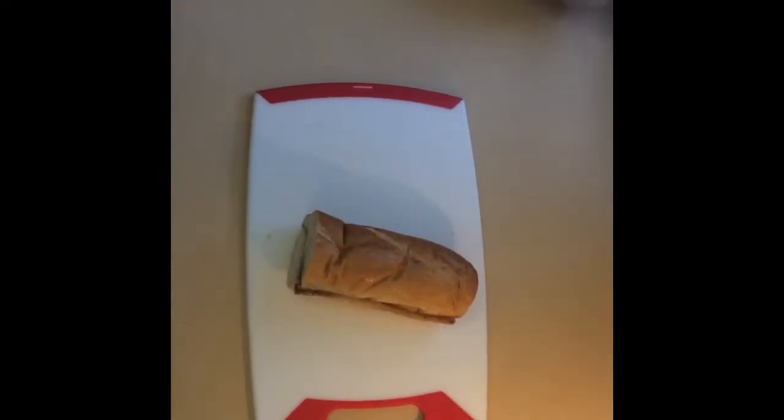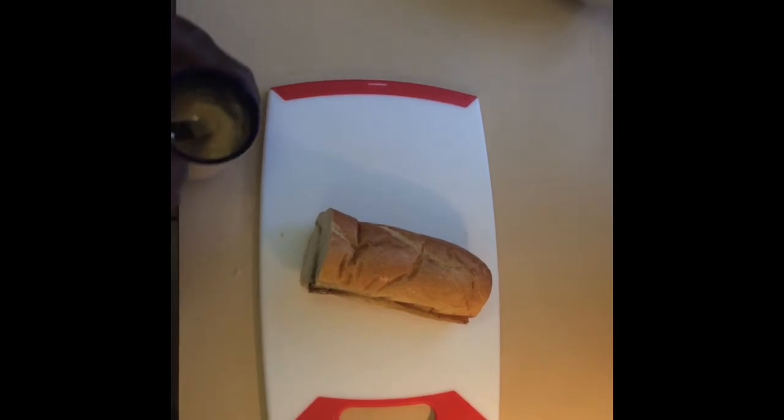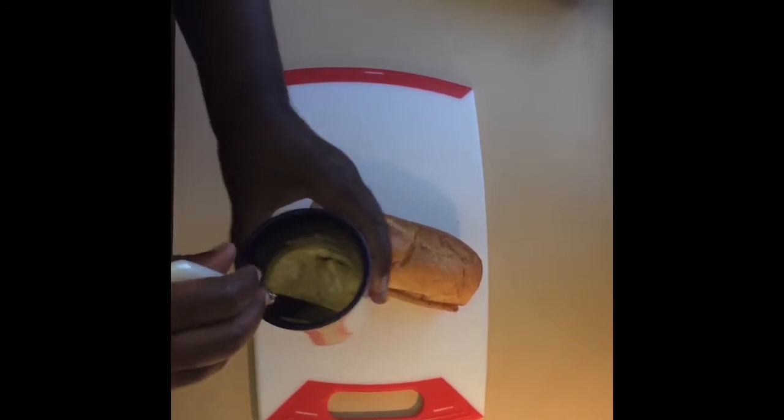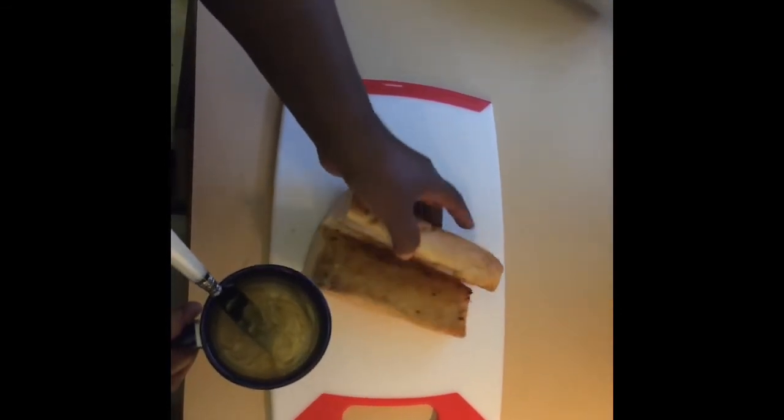On the inside we're going to apply our hurricane sauce. Hurricane sauce is a spicy version of the traditional remoulade sauce. It's mayonnaise, spicy brown mustard, relish, a little cayenne pepper, and a little smoked paprika.